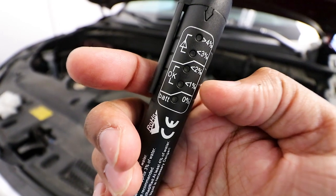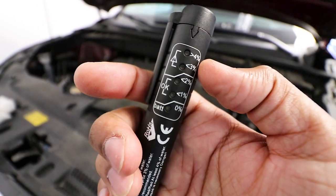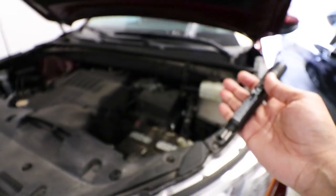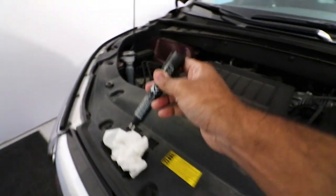Less than one percent means it's okay — nothing to worry about. If it gets up into the red sections, you'd have to actually change it out. I've tested this with an even older car and the worst I've seen is two percent, so I really think you rarely have to change the brake fluid. Let me wipe the tester off with a paper towel and get to the Genesis.